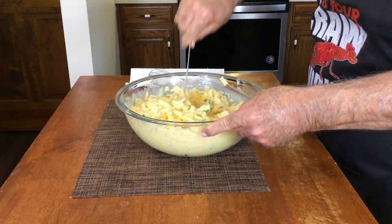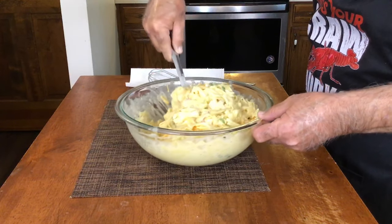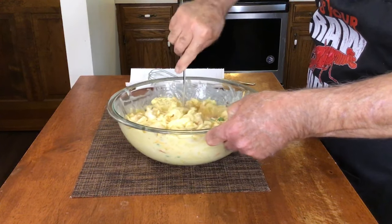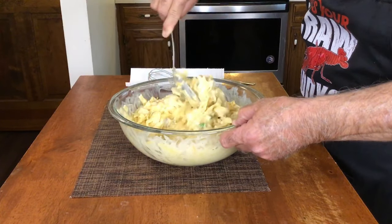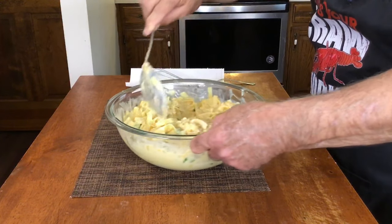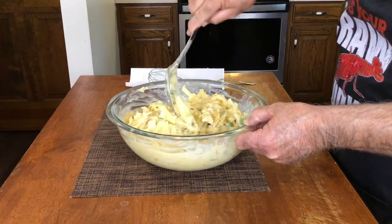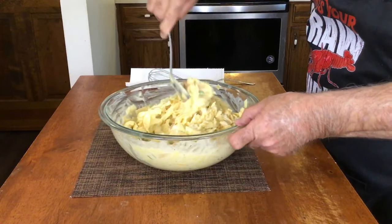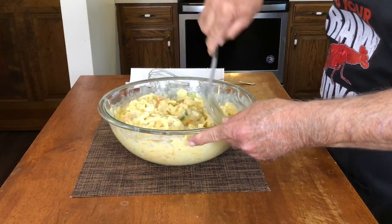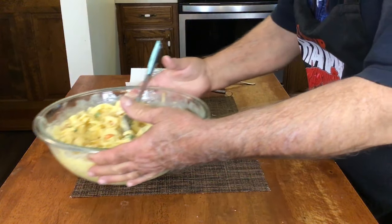I didn't show cooking the egg noodles or the chicken in the video because I didn't want to make it a 30 or 40 minute video. You can cook your chicken however you want, season it however you like, or use rotisserie chicken — you just need three cups of cut-up chicken. For the noodles, follow the package directions but cut the time short by about a minute or two. If the package says 10 minutes, do about 8 minutes in boiling water and they'll be fine.